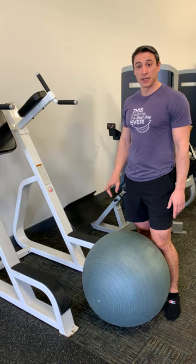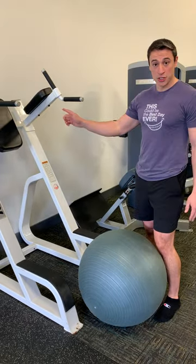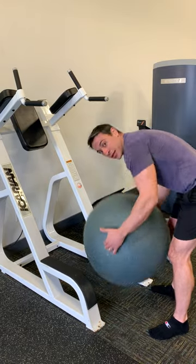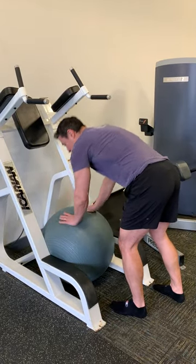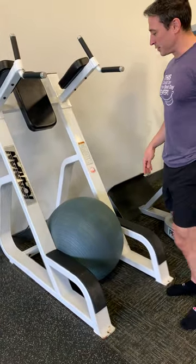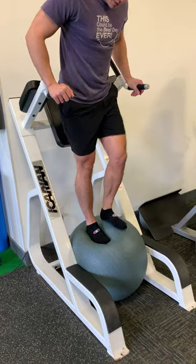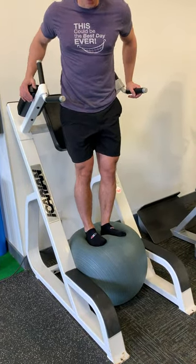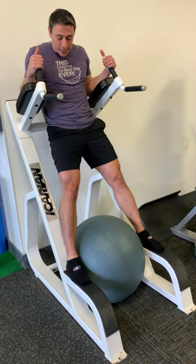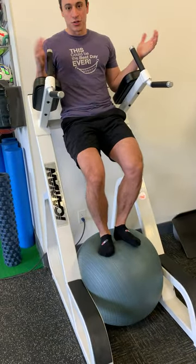This is ab crunches or leg raises on the captain's chair. Generally you can just step into it, but if you're short and have a hard time, take a stability ball and stuff it right here in the middle. That'll give you a little extra boost so you can step on top of it and get into position. We notice pretty often that people are too short and struggling to climb up — this just allows you to get into it a little bit easier.